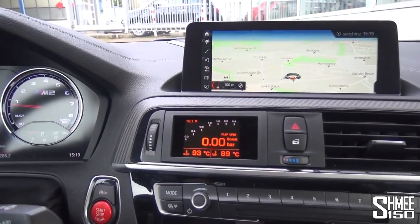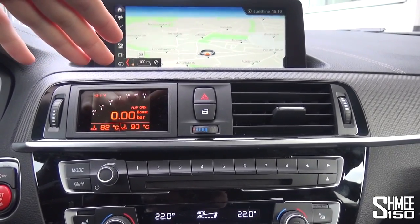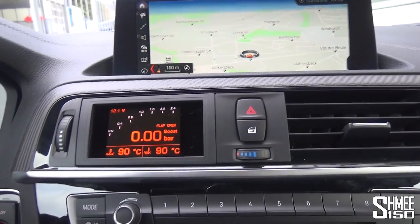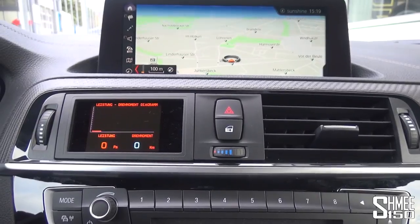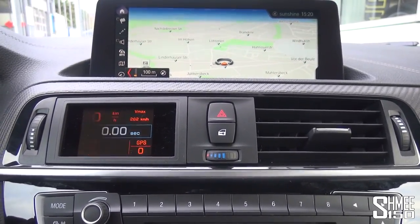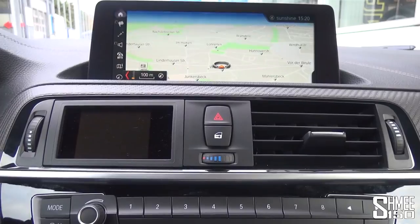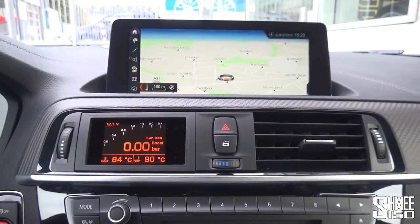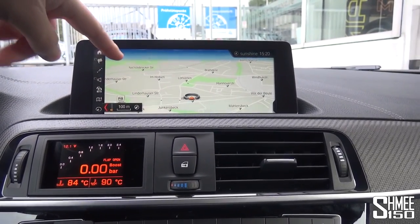Back at Manhart, let's look through the interior including the Auron display installed in the center, replacing one of the air conditioning vents, giving you a host of information hooked up to the car. Controlled through a toggle on the left side of the steering wheel, you have live data — pressures, temperatures, power usage, charts, a performance timer for your vmax and 0-100. Continuing through: reaction times, quarter miles, temperatures, G-force sensors — lots of different screens for a driving enthusiast.